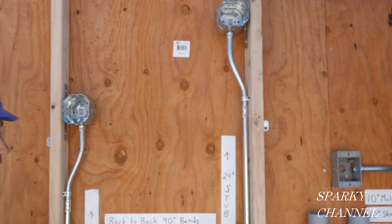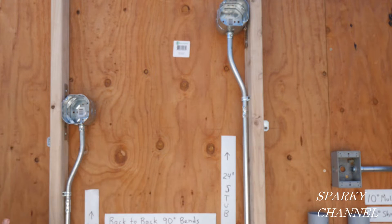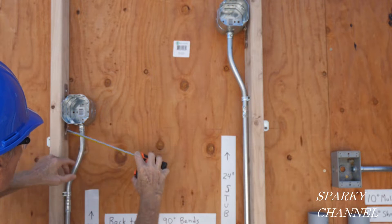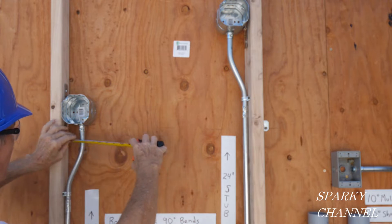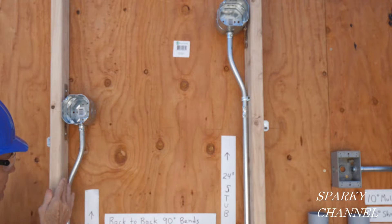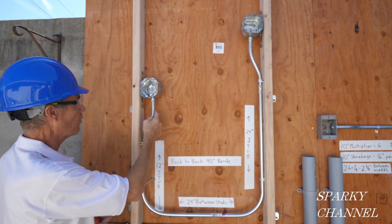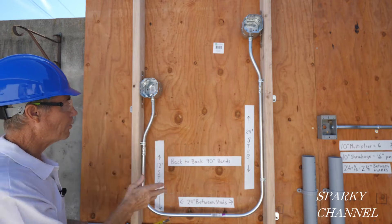Hi, this is Bill for Sparky Channel, and today we're going to show you how to do box offset bends. A box offset bend is an offset bend that just happens to go into a box. If we were just going over for the heck of it, it would just be called an offset, but this is a box offset.